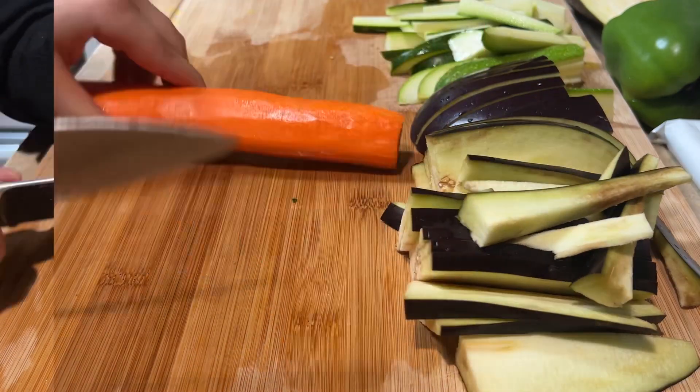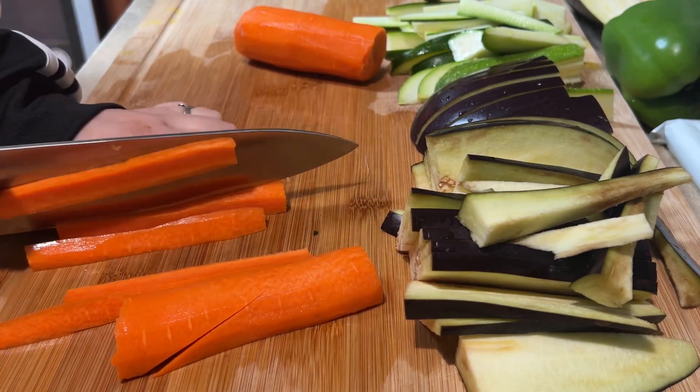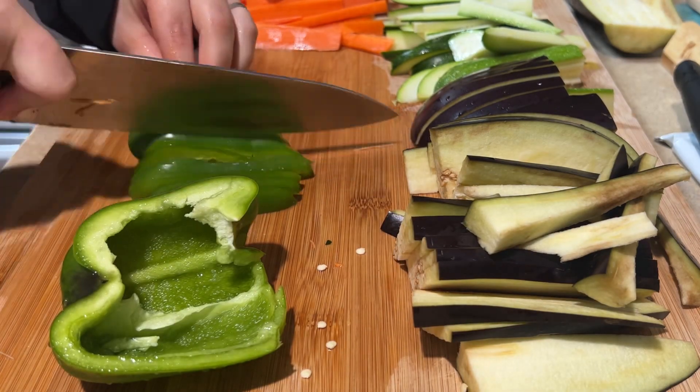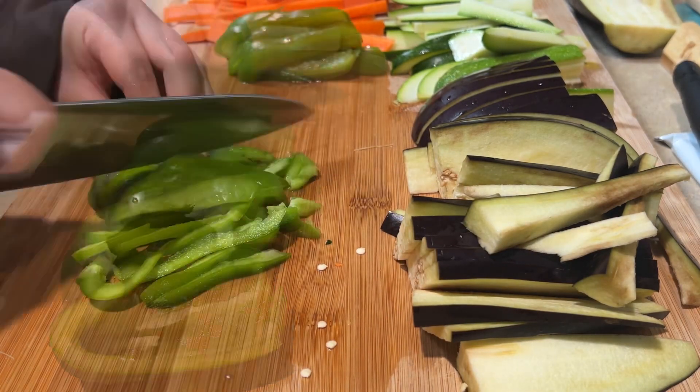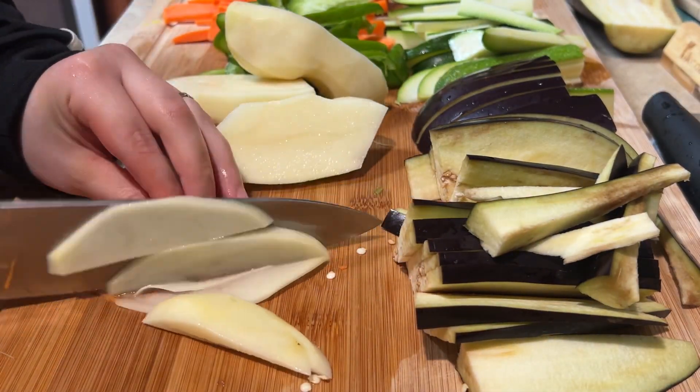Next, we cut up a carrot. And then we will be cutting green pepper. And next, two medium potatoes.